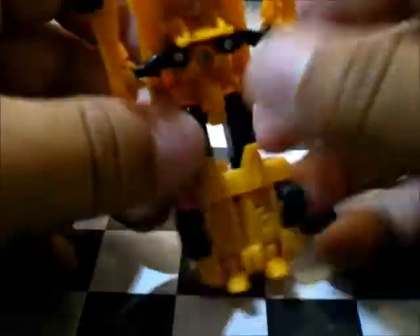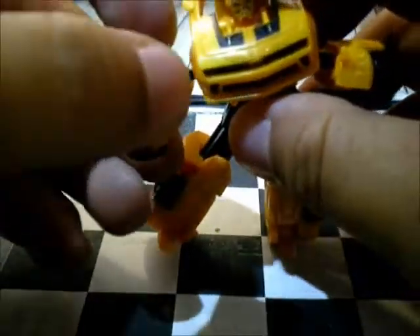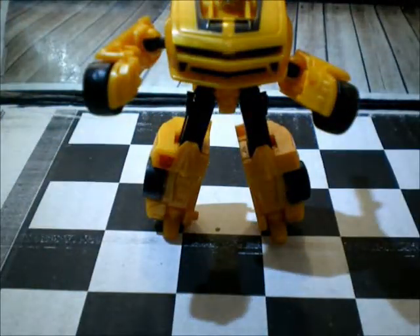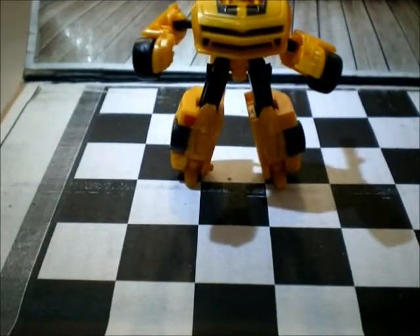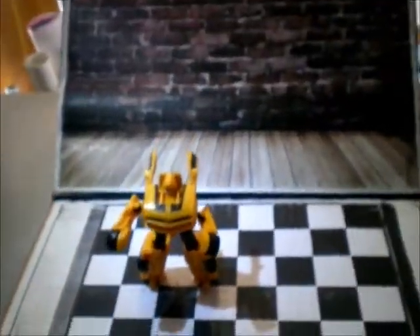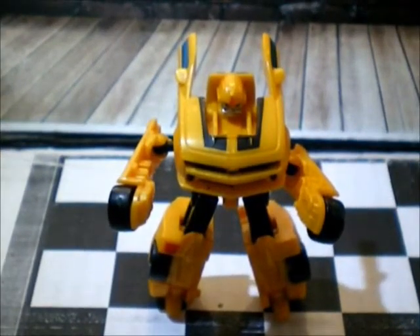So now we transform this guy. Gonna just pop out the hands like this. Then the hood, just take it down. And here's Bumblebee Jr.! It's a really tiny transformer here.